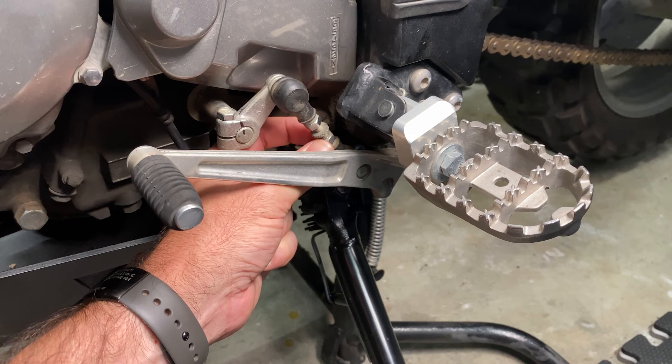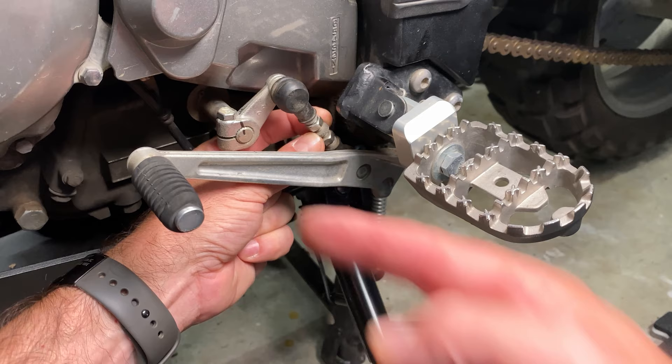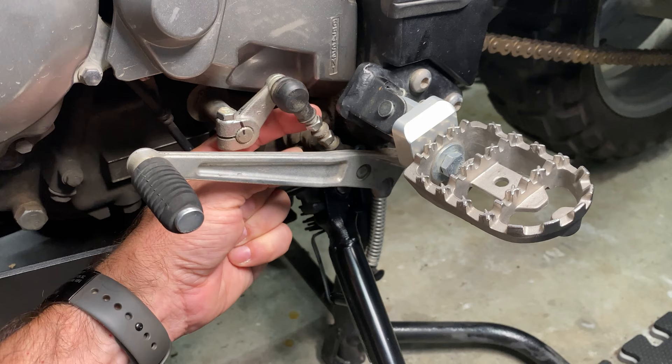So you loosen the top one, you loosen the bottom one, and then you turn the center column to raise or lower the shifting lever. Now that's about where I need mine today.